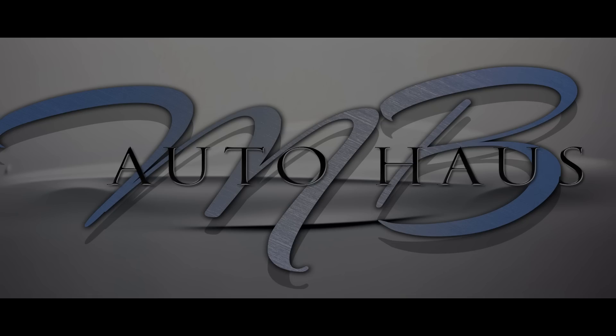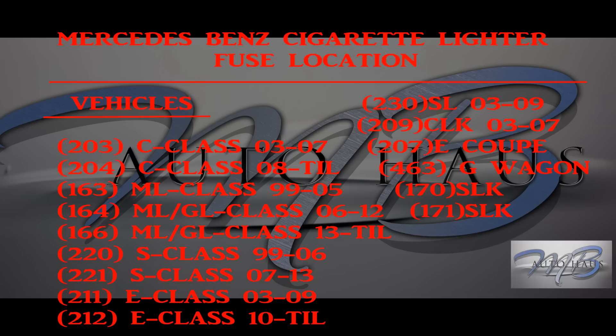Welcome everybody to another MB Auto House tutorial. This is Rich from MB Auto House, and in this tutorial I'm going to be helping you guys out with your cigarette lighter fuse location.